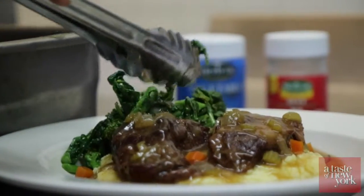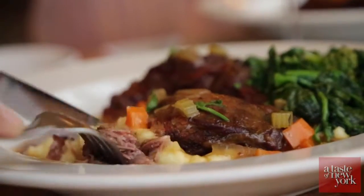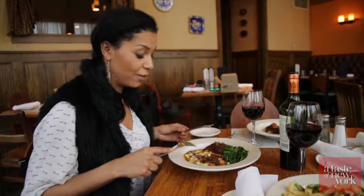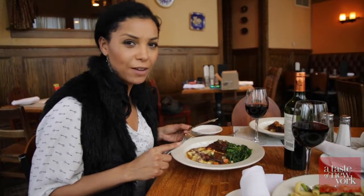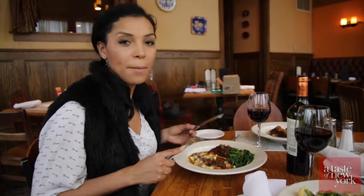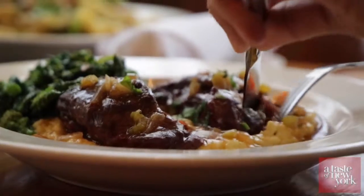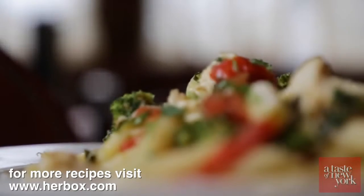This is incredibly decadent and delicious. I really don't even need a knife because the meat is so tender and juicy. So much flavor from the Herb-Ox with the combination of the vegetable bouillon and the beef bouillon — it's absolutely delicious.